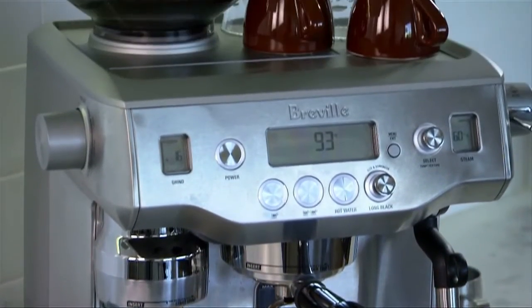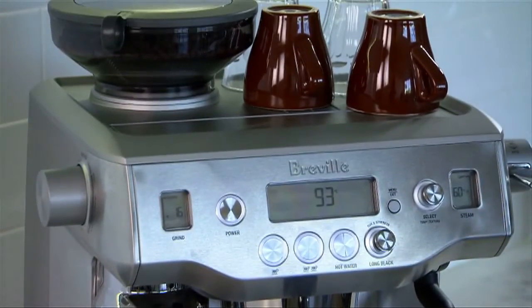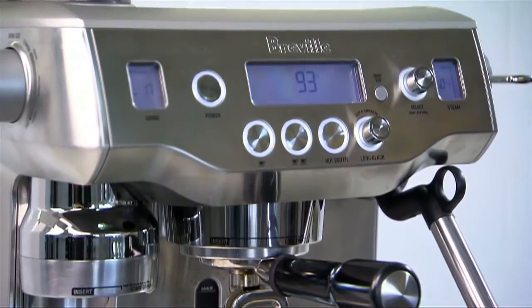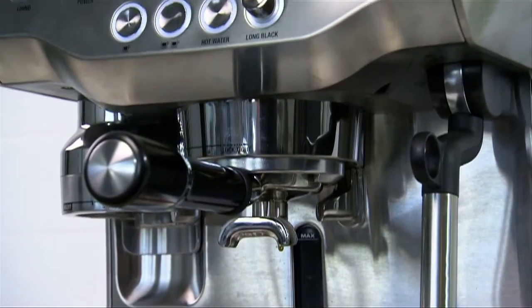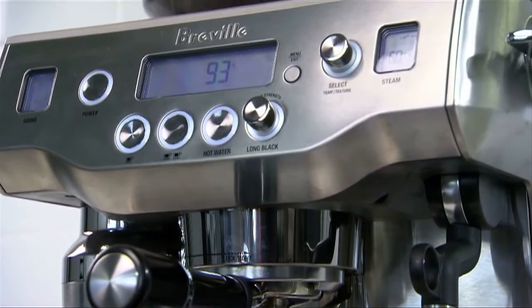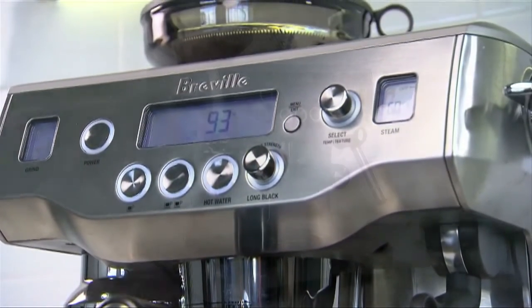Thanks Heston. This is our latest espresso machine, the Oracle. We know that everybody loves the taste of coffee from a manual espresso machine, but maybe not the complexity. We know that not everybody likes the taste of coffee from an automatic machine, but they like the simplicity. So up until now you've been forced to make a choice: manual or automatic. The Oracle bridges the gap between automatic and manual espresso machines.